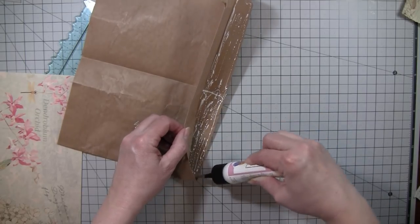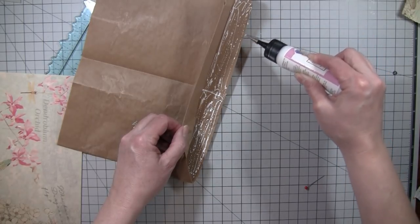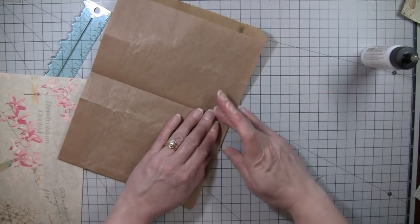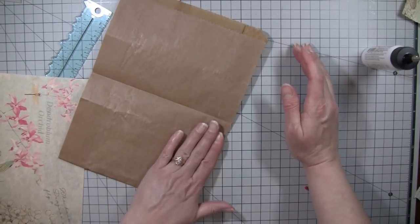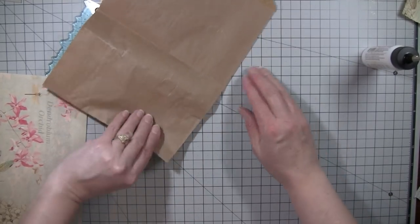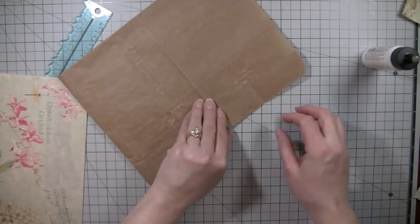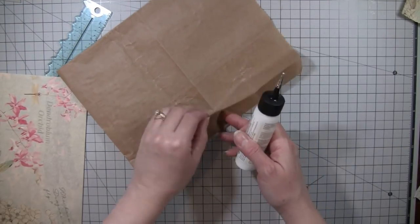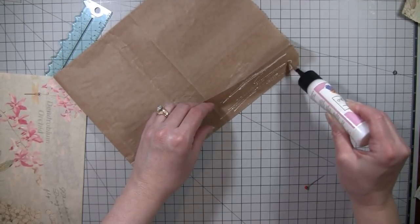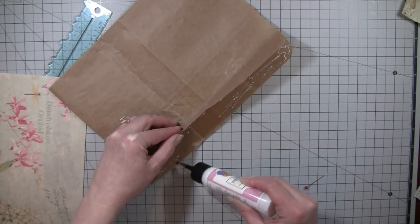I was watching somebody last night do this and I cannot remember her name — she was making little journal things. This is where I got the idea, so I'll make sure I link her video below. Sometimes I get watching stuff that just comes on my feed that I don't normally watch, but I liked these little journals — they were cute.